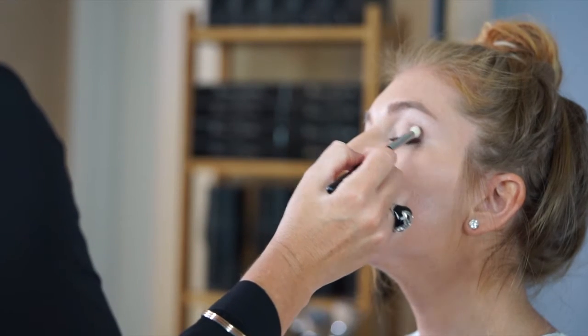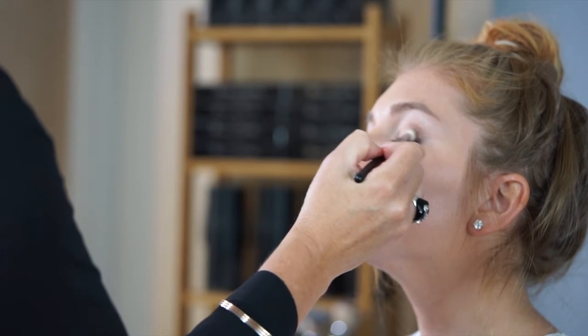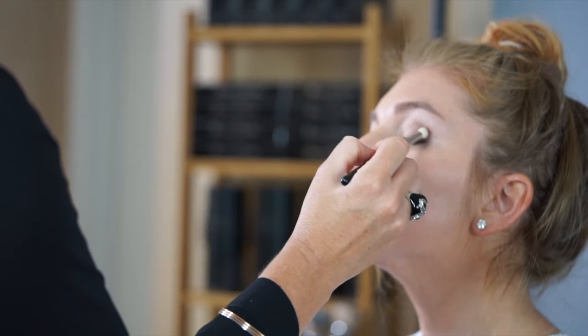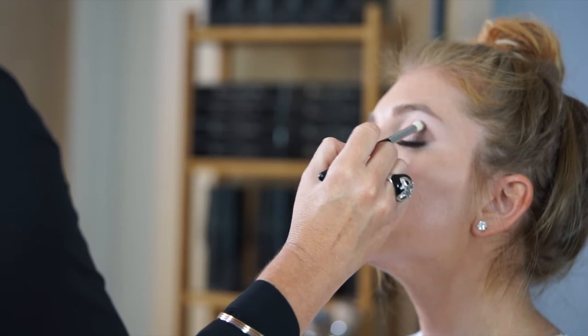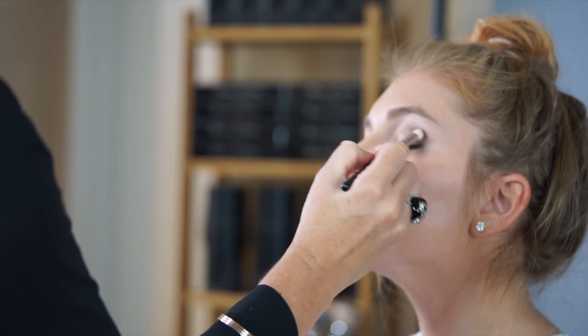This smudge brush is great for contour or crease color that is blended and smooth. Add colored eyeshadow in the crease of each eye, bringing the color up and out and on the outer part of the lid. The bristles are short enough to use as an under-eye smudger.